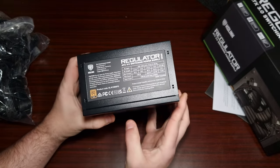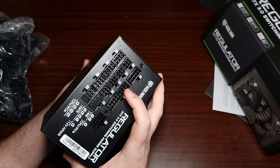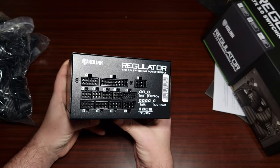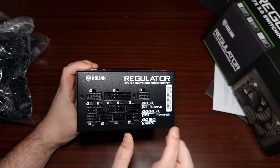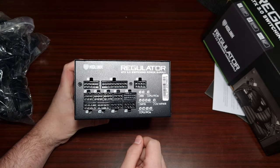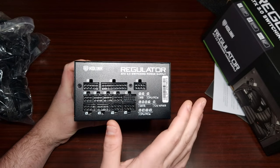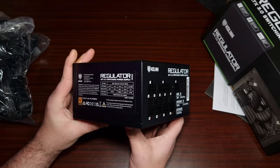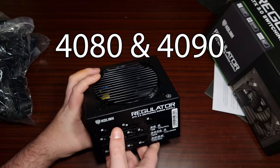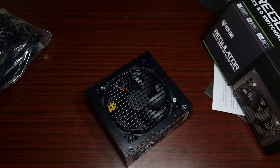Overall the build quality seems okay. I don't have the correct equipment to actually test a power supply here, but you can see all the connectors. It does have the Nvidia PCIe 12-volt high-power cable, so at least this will work for RTX 3080s and 3090s — though personally I'd want more than a thousand watts for an RTX 4080 or 4090.